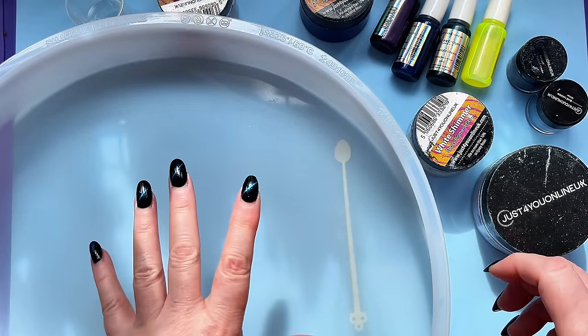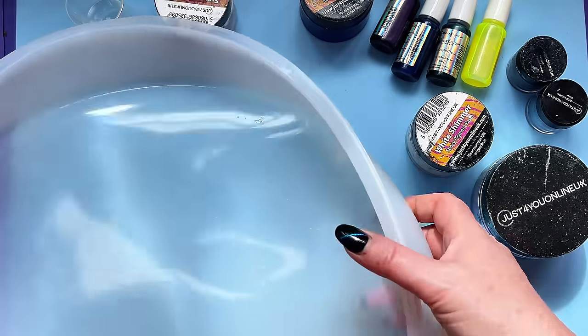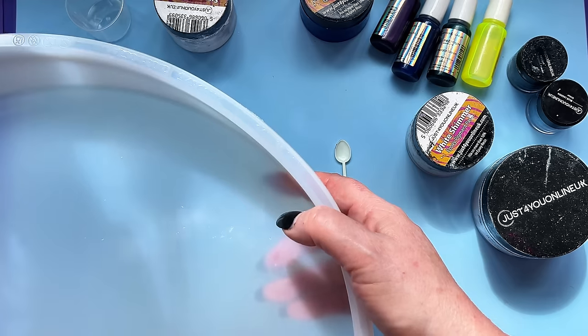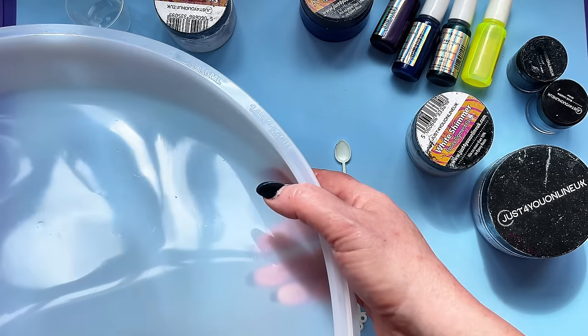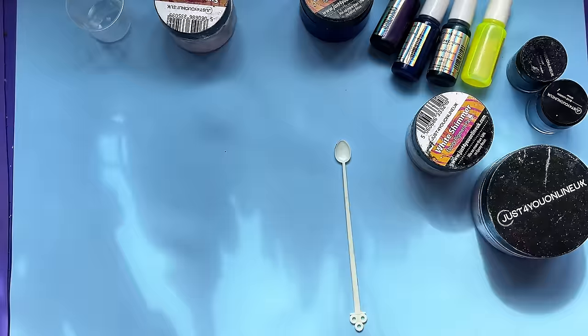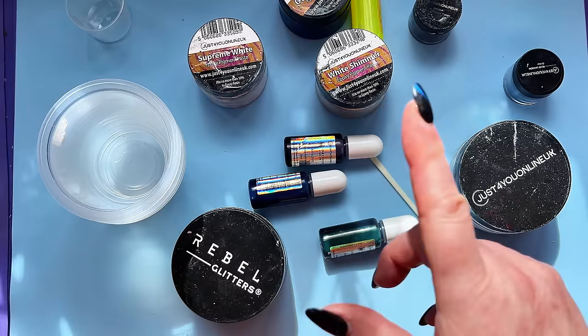Let me introduce you to what we've got: one whopping big mould. Here it is, it's huge. Does it say how big it is? It tells you how much it takes — 14 inch. It's a 14 inch mould. I'm going to put that out of the way initially because it's so big. So that's the mould.